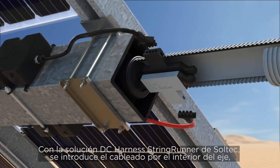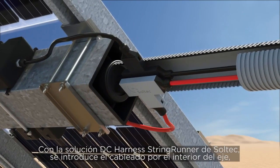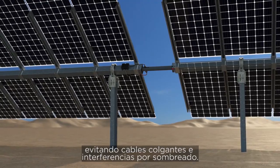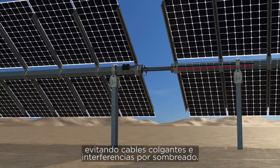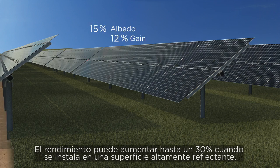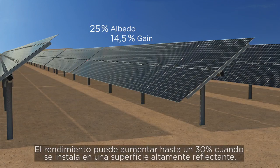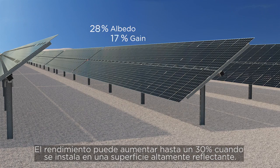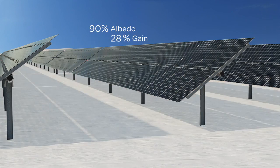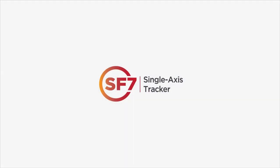The unique DC harness string runner from Soltech manages cabling through the torque tube, eliminating hanging wires and reducing shading interferences. Yield can be increased up to 30% when installed on a highly reflective surface. SF7 — from both sides now.